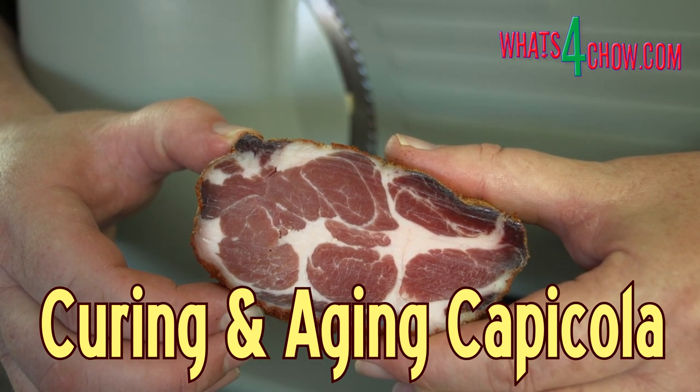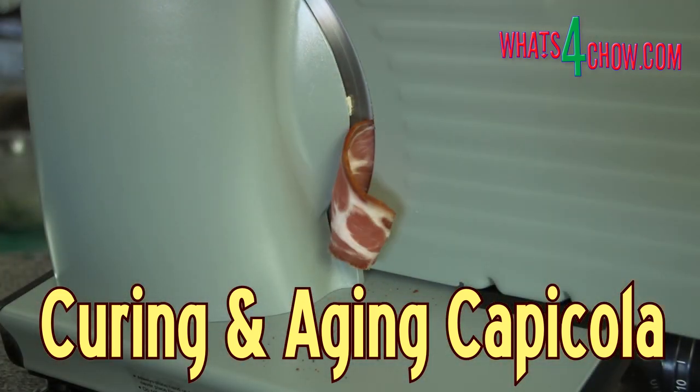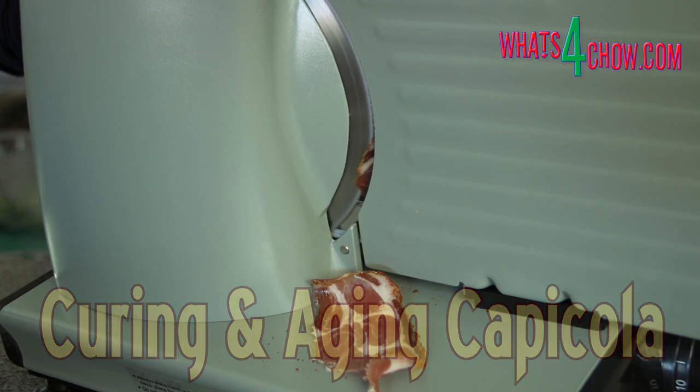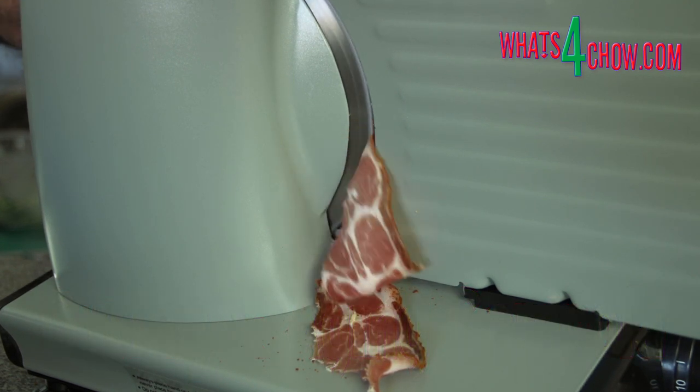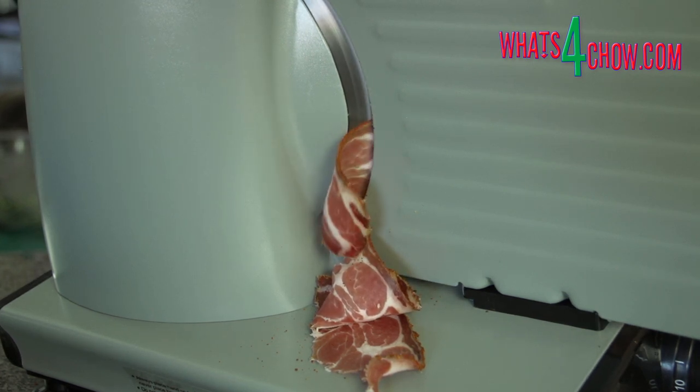Hi and welcome to episode number 398 with whatsforchow.com. Capicola, or cured and dry aged pork neck, is absolutely amazing. The outstanding aroma and robust rounded flavor make this one of the most popular Italian cured meats.